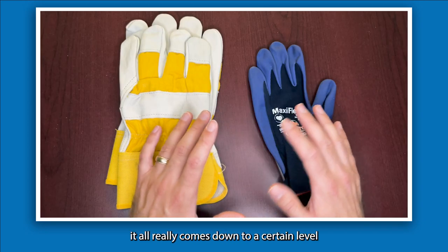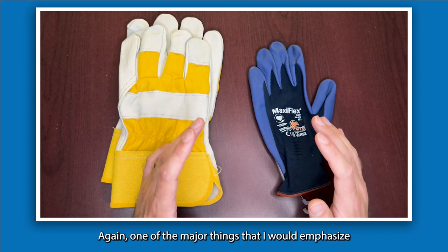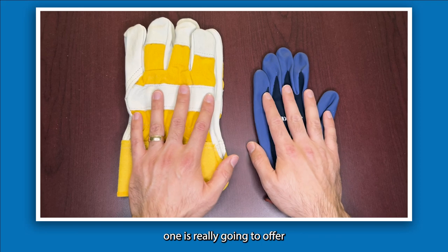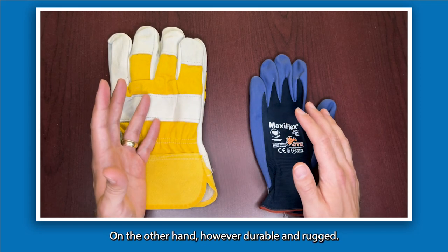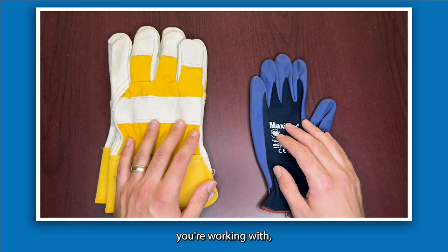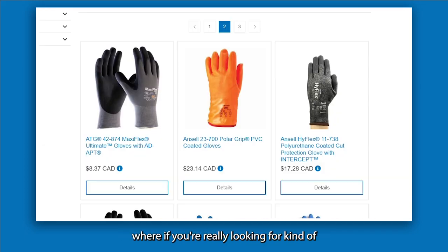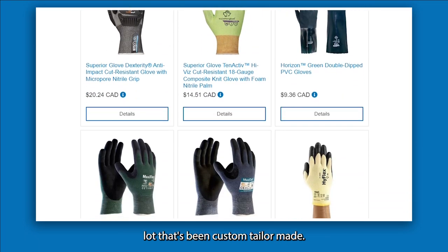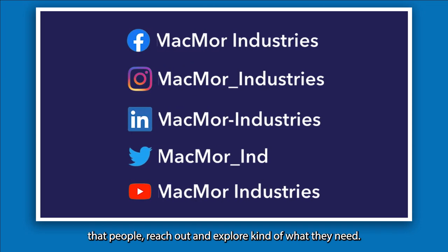To quickly summarize, it all comes down to preference and what your application requires. Synthetic gloves offer more dexterity and that second-skin feel, while leather gloves are bulkier but more durable and rugged — a good option if you don't need high dexterity. The synthetic glove market is very broad, and if you have niche needs there's a good chance a custom-tailored synthetic glove exists for your application, so we always recommend reaching out to explore your options.